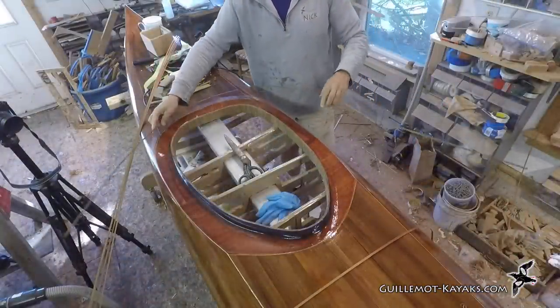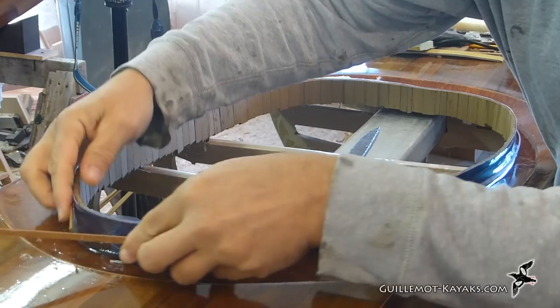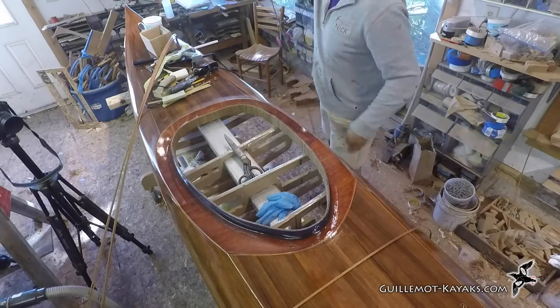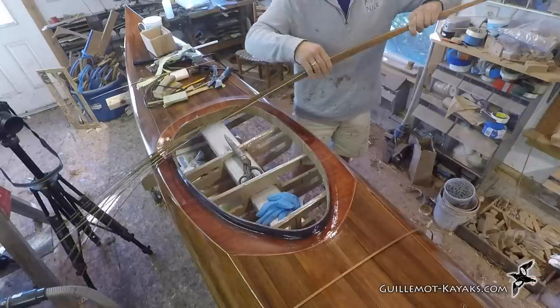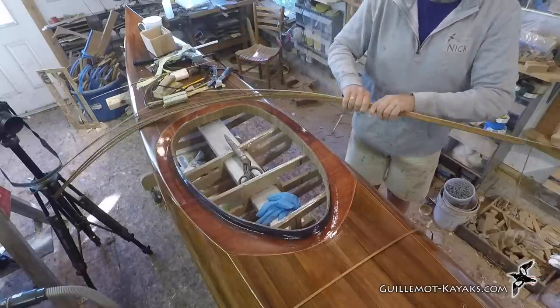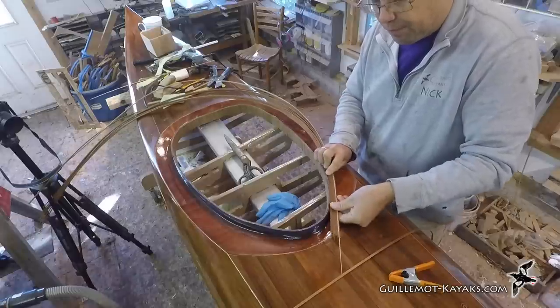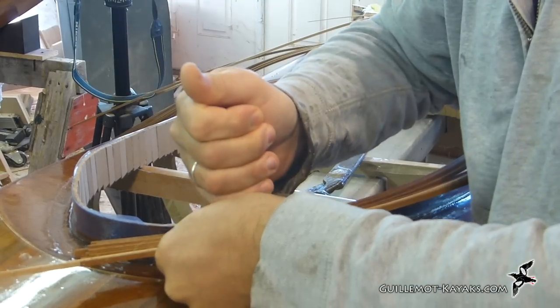The next day the epoxy is cured and it's time to make the combing lip. Made from a bunch of 1/16-inch thick mahogany laminations, I need 12 pieces cut to length. The easiest way to measure the length is to wrap a piece and break it where needed. I assemble my lamination stack dry including a maple accent in the mix. You can just make out some clear blue tape I've wrapped around the combing so glue doesn't stick to the riser. Starting at one side of the front I can proceed to clamping the stack around the riser.